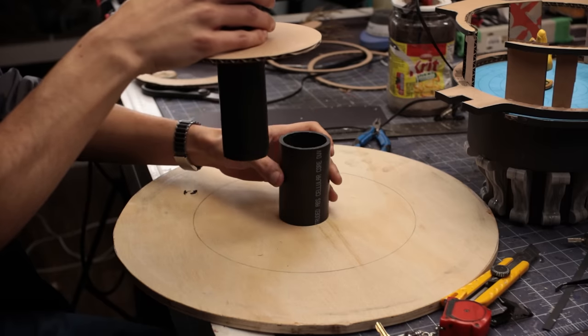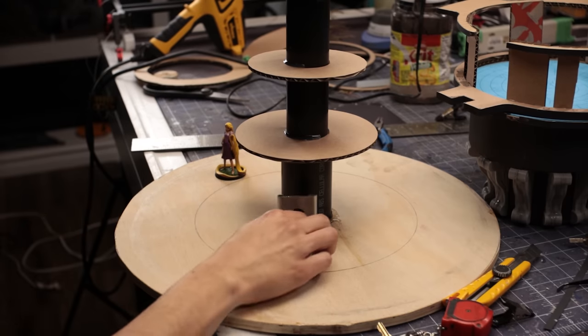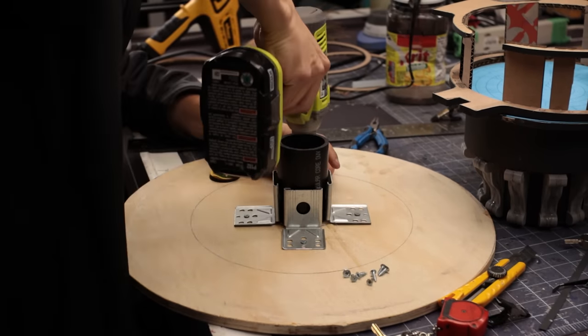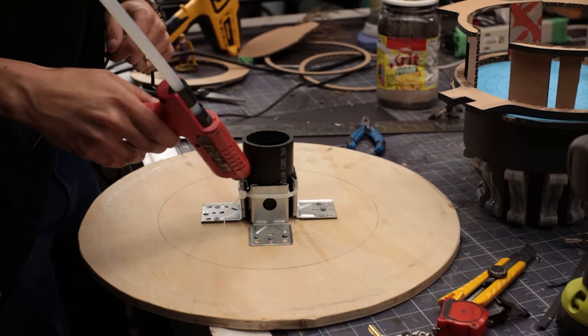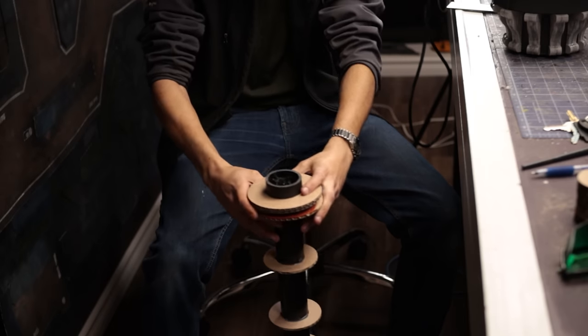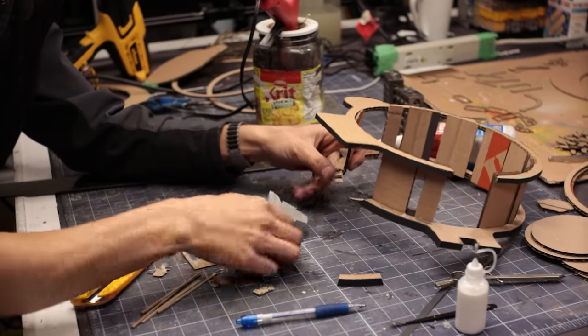I figure out a better way to secure the tube to the base — using some leftover IKEA furniture brackets as a sort of makeshift flange. Hot glue and zip ties for now while we build it, but I'll be securing it down extra well later. Testing out the fit here, it seems like the plan is going to work well.